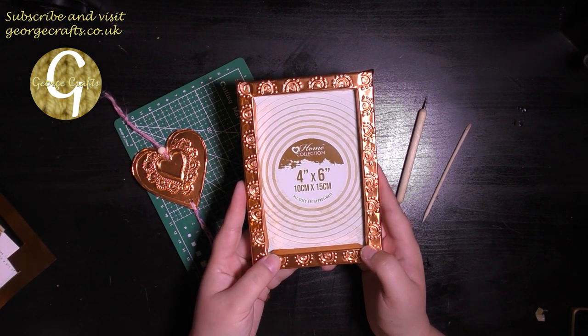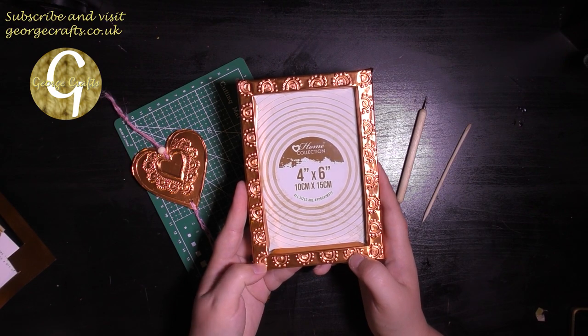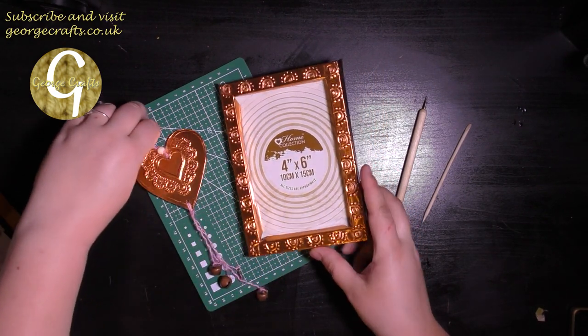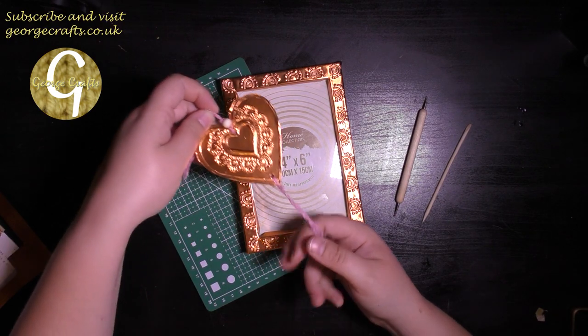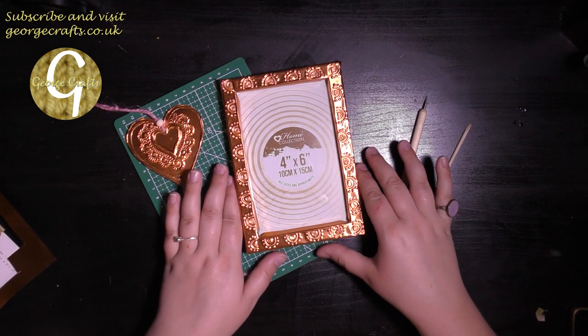This was the copper embossing kit, which was the kit for May this year. I already made the hanging heart decoration, which you can see here, and I'll link that video below as well as the unboxing video.